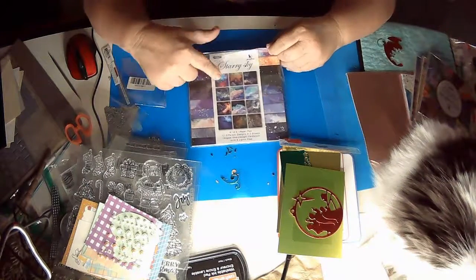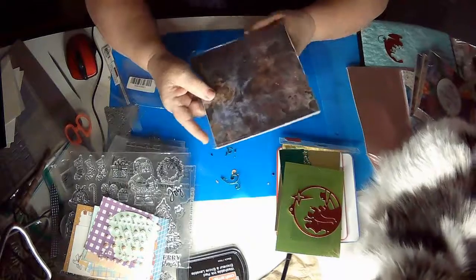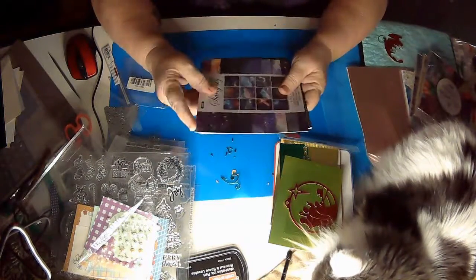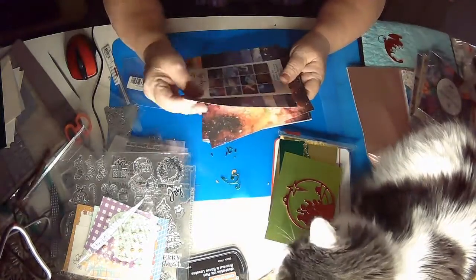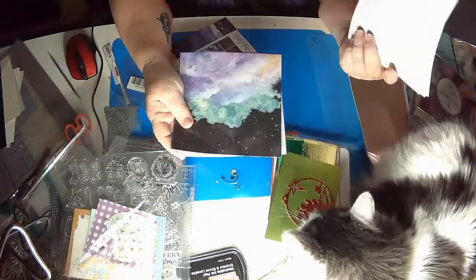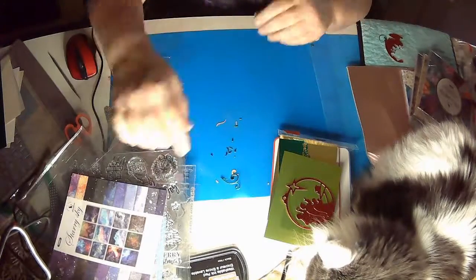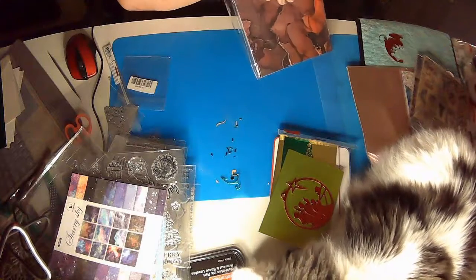This one is called Starry Night and it's beautiful paper. Look how vibrant and beautiful that is. If you've not tried AliExpress you should. These are cardstock so they are a little thicker than paper. It's two of each and they are just stunning, just beautiful and very inexpensive. I will wait if the price is good — and I do wait when the price is good.